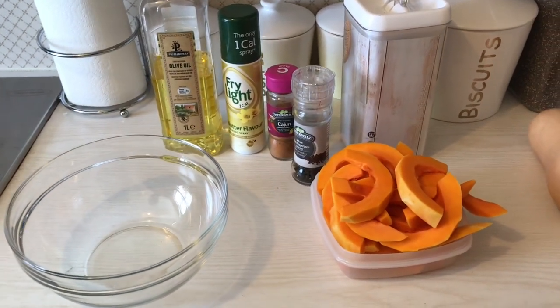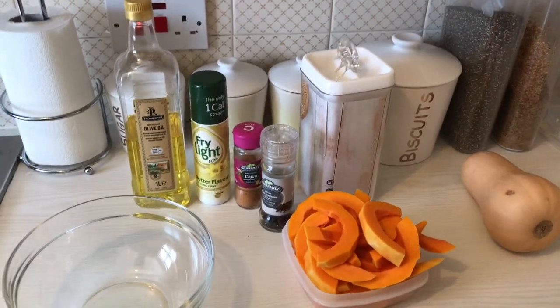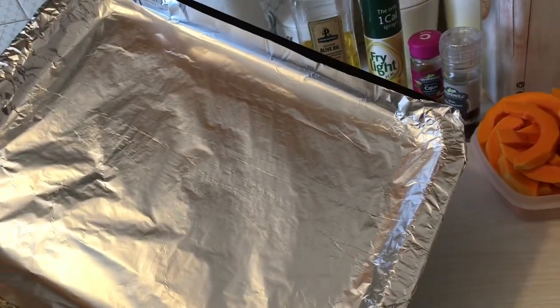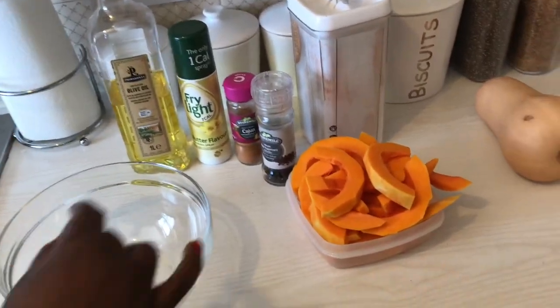To start us off, I'm going to prepare our ingredients and get them ready for the oven. I've already preheated the oven to about 180 degrees. I've prepared a baking tray and lined it with aluminium foil — just for ease of cooking and cleaning. I simply remove the foil afterwards and don't have to deal with the grease.